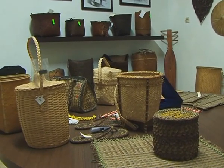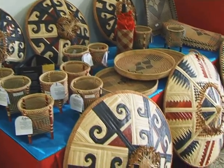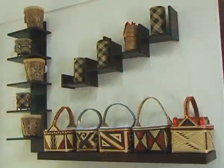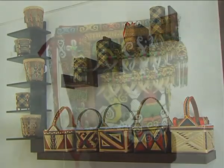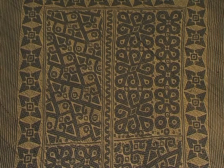Jenis-jenis kerajinan suku Dayak amatlah beragam, seperti pada anyaman yang difungsikan untuk mengikat, membuat wadah, gendongan bayi, tikar, topi, dan jenis anyaman lain.